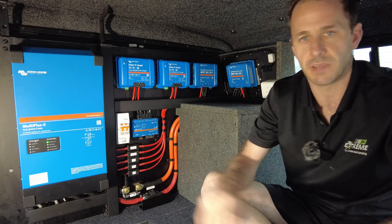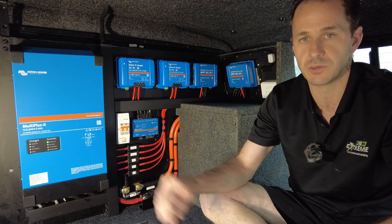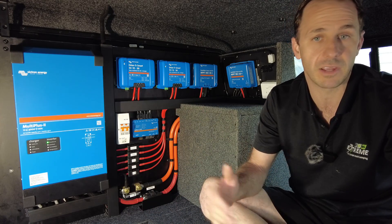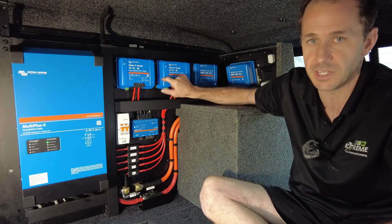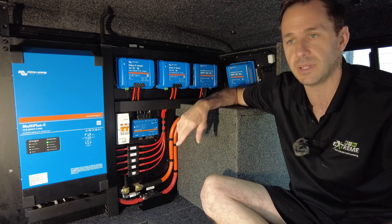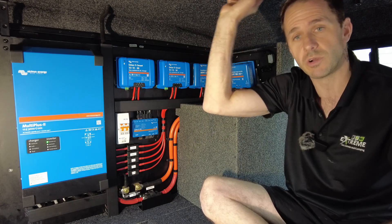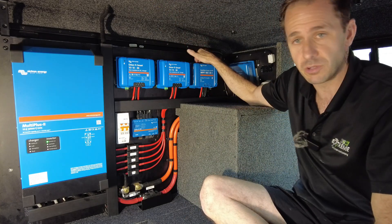All of the Victron stuff in this, as you can see — so the Multi-2 12-volt, 3,120-amp inverter charger. So these guys can fast charge this lithium battery bank by plugging into mains if they are at a caravan park or a station stay. We've gone for two Orion DC to DC chargers here for alternative vehicle charging — going to pump in 60 amps from the engine day in, day out to fast charge the lithium battery bank. We've done 200 watts of solar on the canopy, and that is running through this smart solar controller right here.